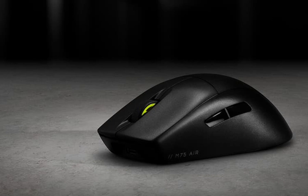It offers seamless connectivity options through Slipstream Wireless or Bluetooth, with an impressive battery life of up to 100 hours, ensuring uninterrupted gaming sessions. Additionally, it supports USB wired mode for charging while in use.